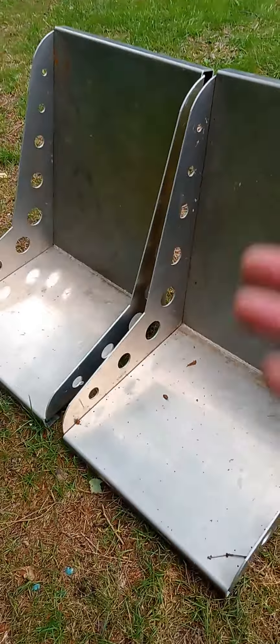I welded these all together, then got all the holes pre-drilled because I was going to put rivets in there, but I didn't do that yet — so I still got a little work to do.